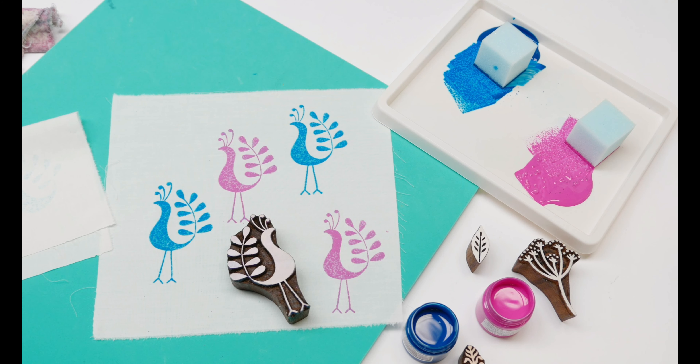Hopefully you've seen just how easy block printing is, and hopefully it's inspired you to have a go at printing your own fabric and paper. Thanks very much and hope you enjoyed the video.